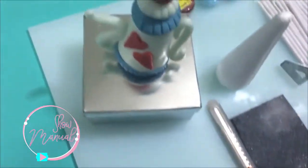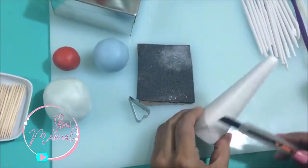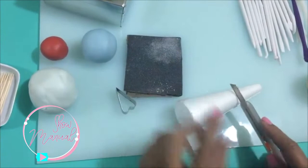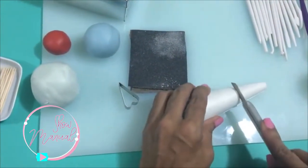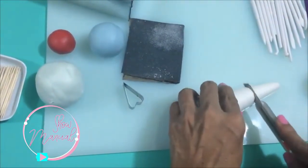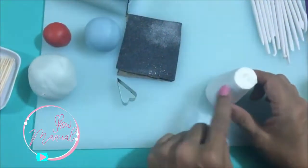Here we have all the materials. Here I have my little cone of unicel. I'm going to take the point to where I want it to be, so I'm going to cut it off with a cutter. Let's see if it's ready — I cut it off.